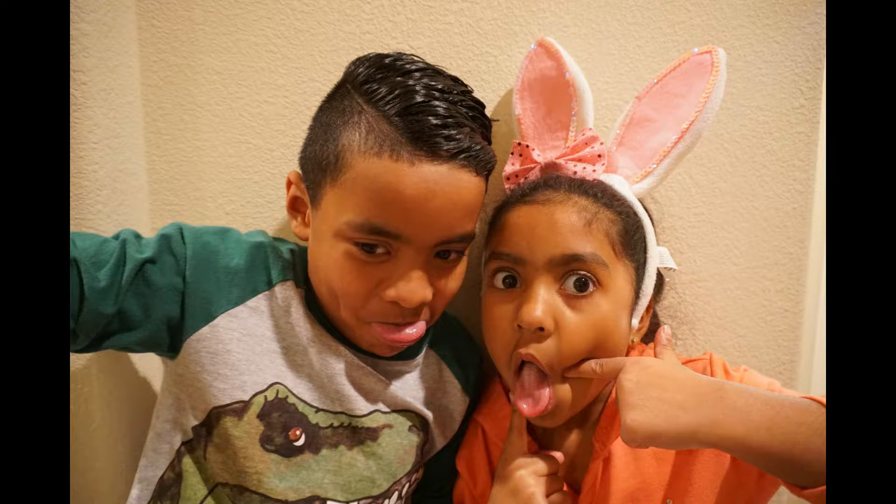Hi guys, thanks for watching our videos. If you want to see more cool videos like this, subscribe to our channel or click on one of the videos below. Thank you for watching. Bye bye.